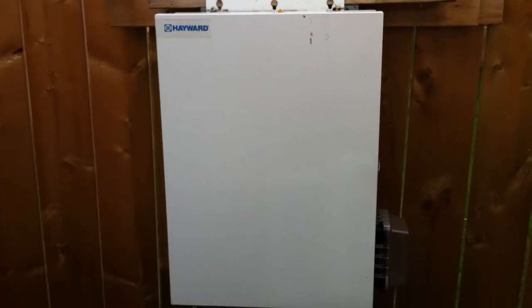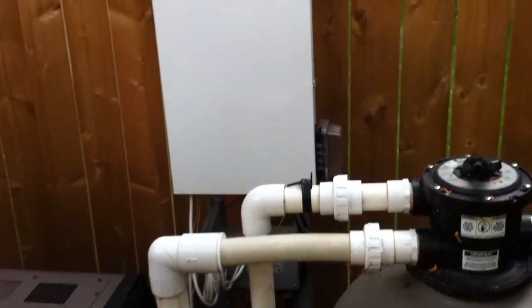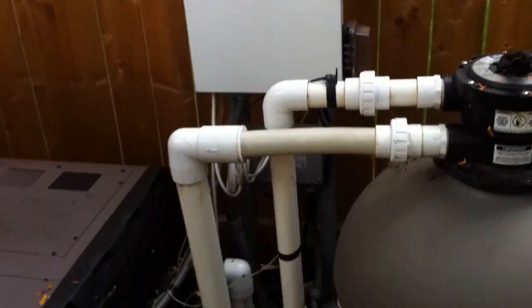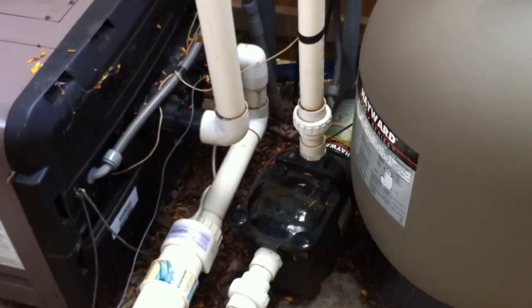In fact, Hayward this year — 2015 — came out with the Omni Logic. It's just gigantic; you can see the size of that control panel, it's easily twice the size of that. They're ridiculously large but they look pretty fancy, so if you're looking for a high-end control panel, check out the Hayward Omni Logic.